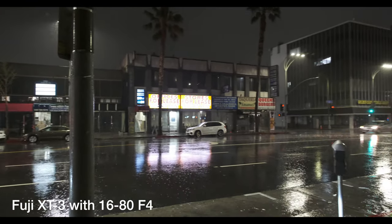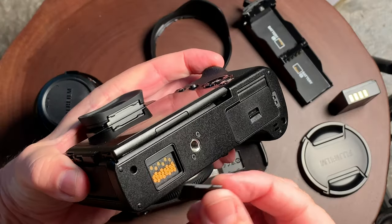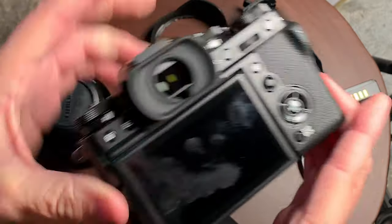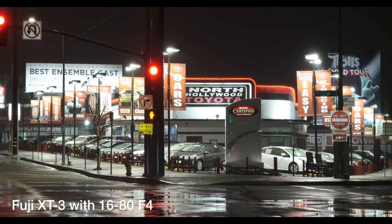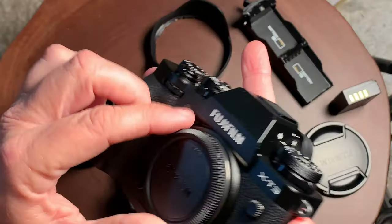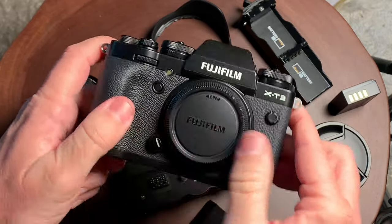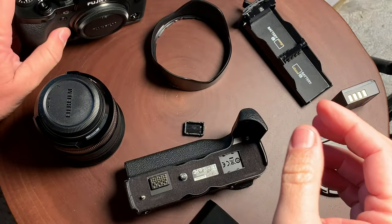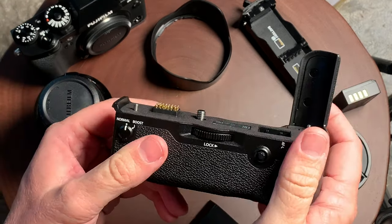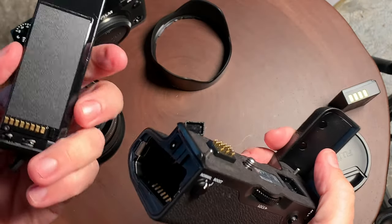Another thing is the dynamic range of this camera is not as good. The Sony is a little bit better with its recording. You really have to record in the log profiles with this camera to get the most dynamic range out of it. If you're just shooting without going into log, you're not going to see as much dynamic range. So if that's something that's important to you and you don't want to be messing around with color grading log footage, then I recommend the Sony camera.